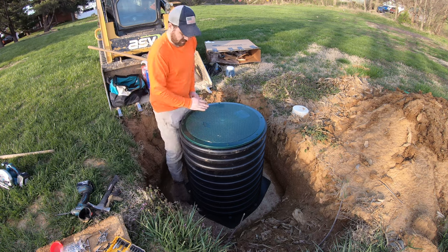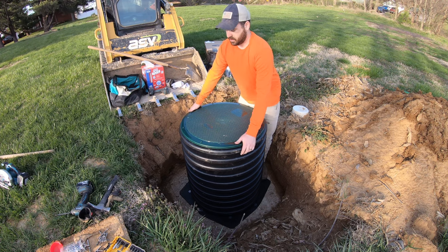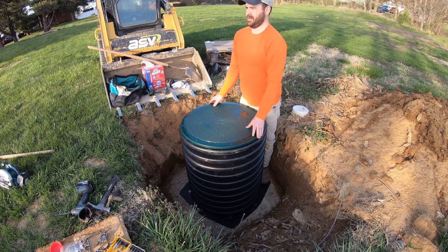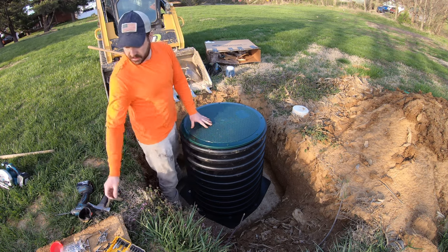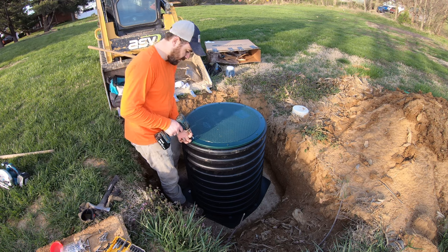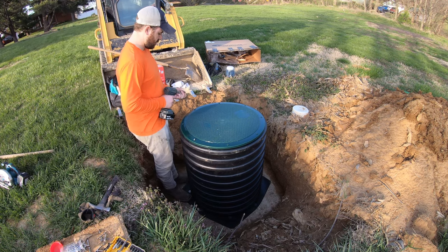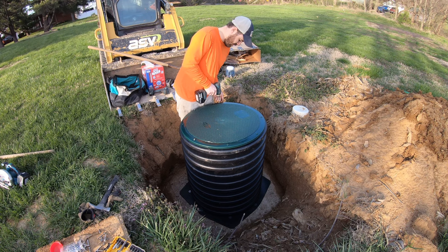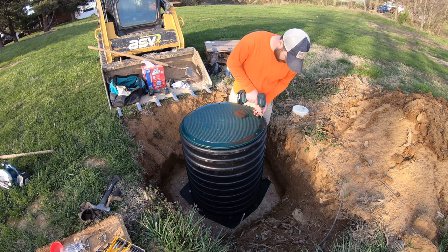There we go. OCD kicking in — I'm making it line up with the house, maybe with the exit line. There we go. These just screw right into the top, and this lid has a big foam gasket under it that's getting smushed down right now.